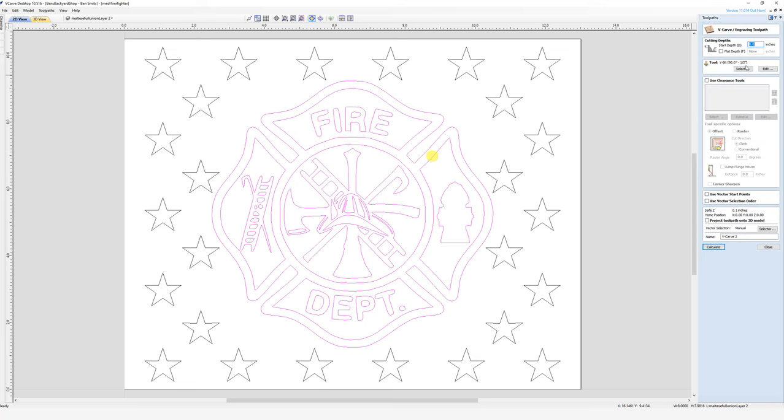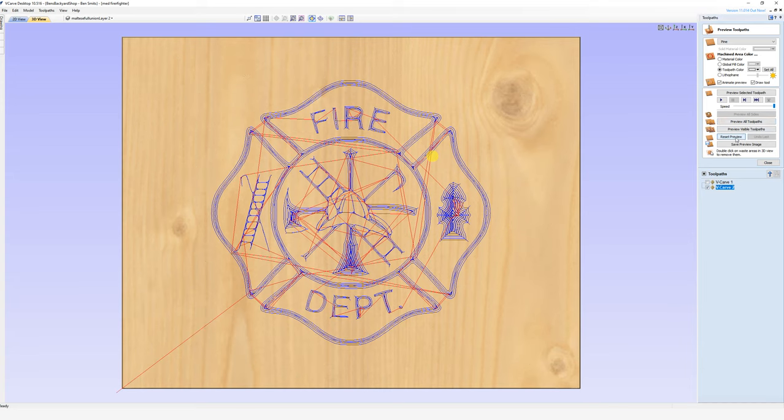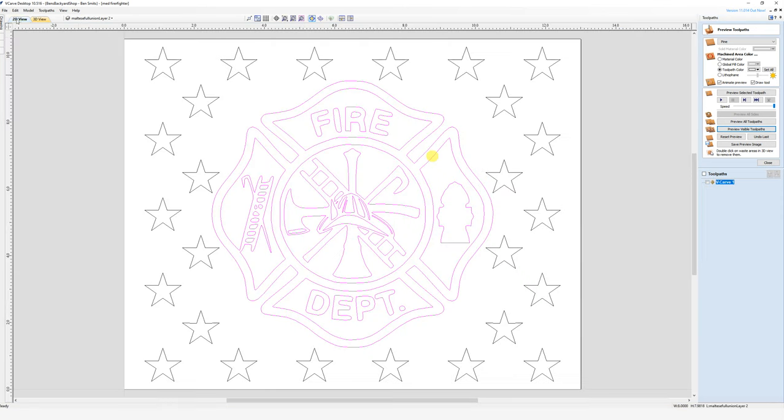We'll set it up with our 90-degree V and calculate that out, then reset the preview. I only want to preview this toolpath so it doesn't distract. You can see it gives us a nice little V-groove, but when it comes to the fire department horn and axe it really gets in deep on those. So we're going to putz with that and get it a little more presentable — that's what happens if we don't do any tweaking and just let the V-bit do what it does. Let's delete this for now, go to our 2D view, and head back into the V-carve.